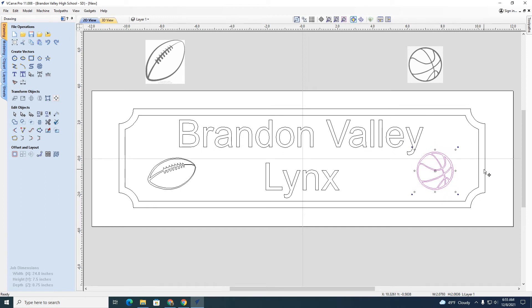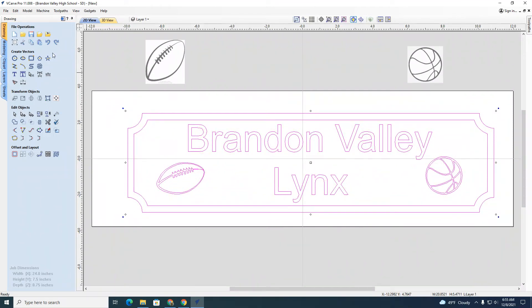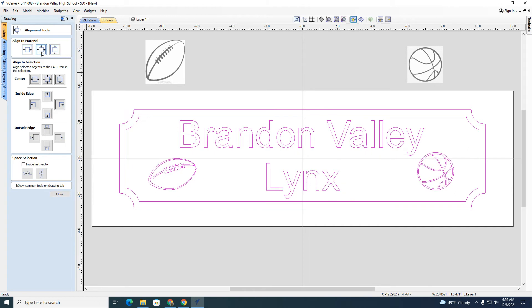I have a number of separate vectors now — the border shape, the offset shape, the two text lines, and the two images. I want to group them all together, so I'll drag around everything and hit group. Now if I want to move the whole thing I can, and I can center them all — see, it centered the whole thing. Now it's centered on the piece of wood.